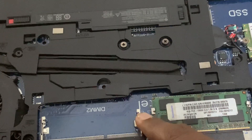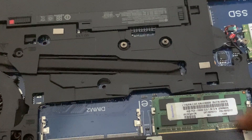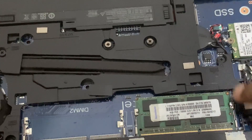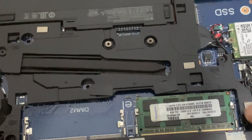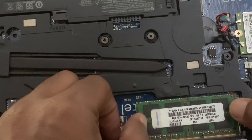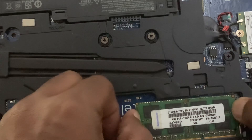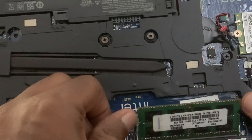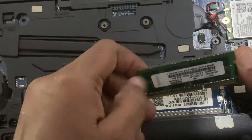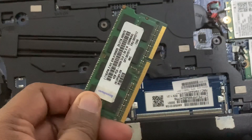There are two pins that come from the motherboard. You can remove it like this — drag from two sides and the RAM card will release. This is how you remove the RAM card.